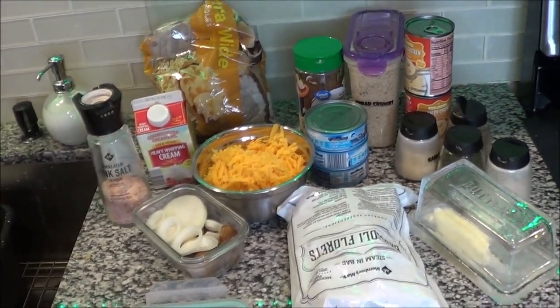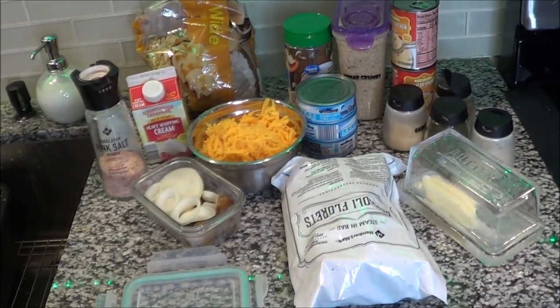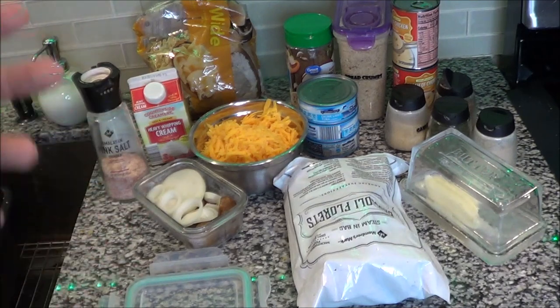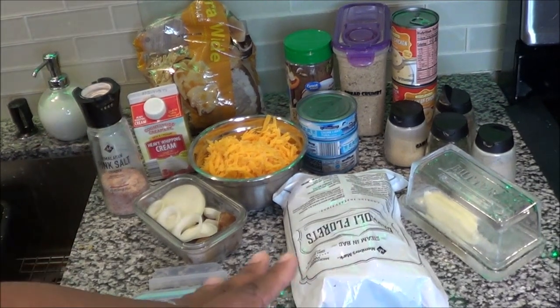We are going to be doing a creamy cheesy tuna casserole today. These are all the ingredients — I'm going to put them below. I always try to put everything below. I'll go over everything with you and voice over the video to make it easier, so it's not a long drawn-out video. All of these ingredients will be below.